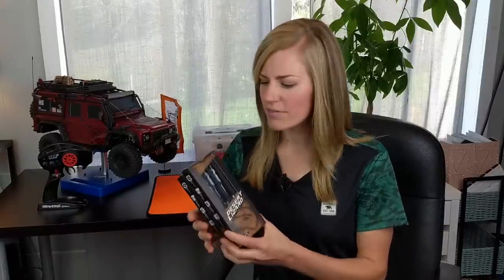If you're new to my channel, welcome. Here you're going to find RC reviews, tips and tricks, run videos, unboxings, and other things related to RC. So consider subscribing if you want to see more in the future. RC Mart sent these to me to try out, so let's dive in.